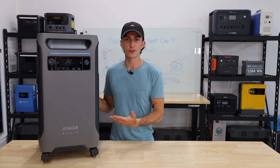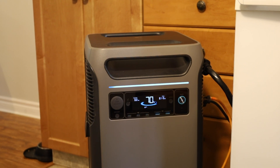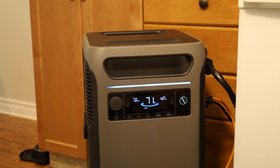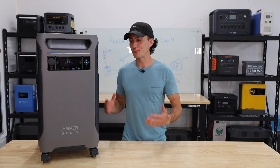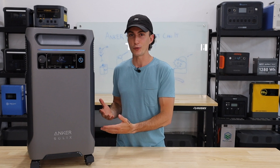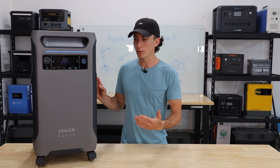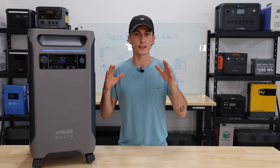When it comes to surge testing, this is a 6,000 watt inverter with a surge of 9,000 watts. When we try to run an 8,000 watt load it only lasts about 2-3 seconds, and a 7,200 watt load lasts about 10 seconds. When it comes to solar input, it's almost impossible to hit the 2,400 watts due to the way Anker has designed this unit — this is a major problem with the F3800 that we'll cover at the end of the video.